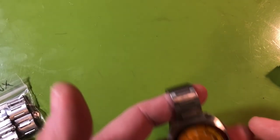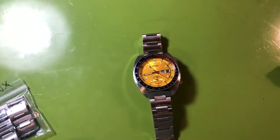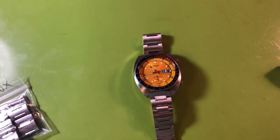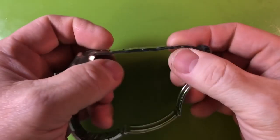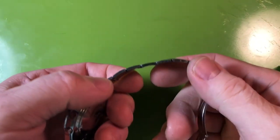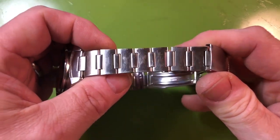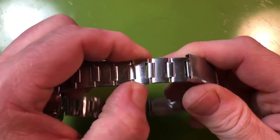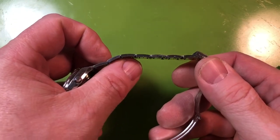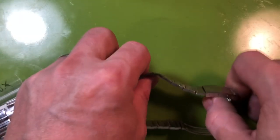Talking about the H-Link — the first example I always like to use is the standard Seiko-made 6139-6000X H-Link. You can see that it's sort of thin and it's folded-link. It's got a little bit of curve to the links, but not a ton.